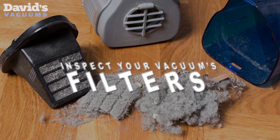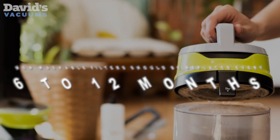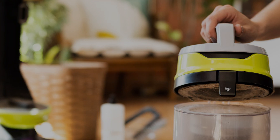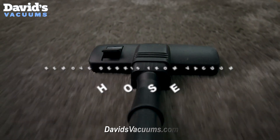Check the filters. Some filters can be cleaned under warm water and dried before putting them back. Non-washable filters should be replaced every 6 to 12 months. Periodically inspect the vacuum hose for any blockages and remove any debris found.